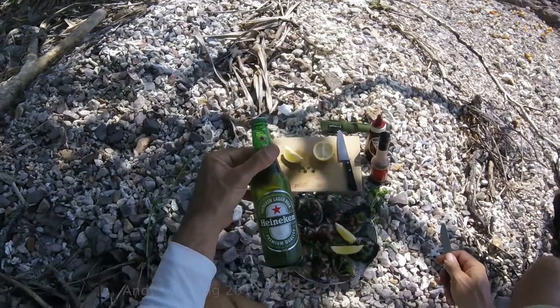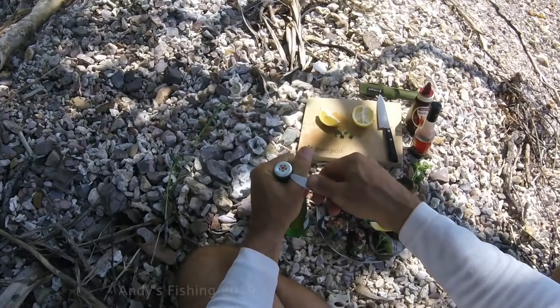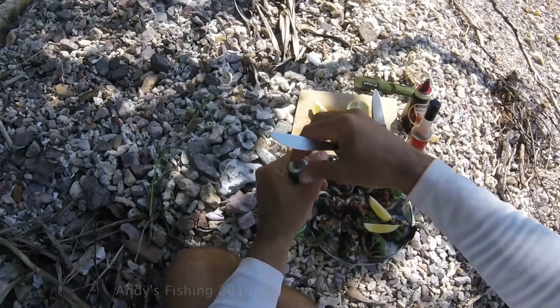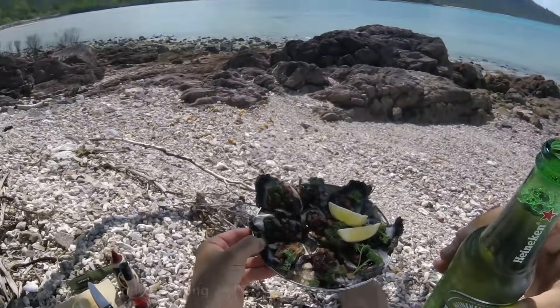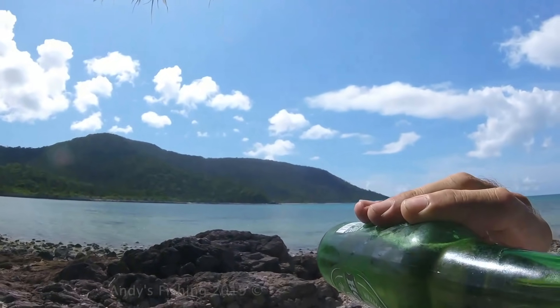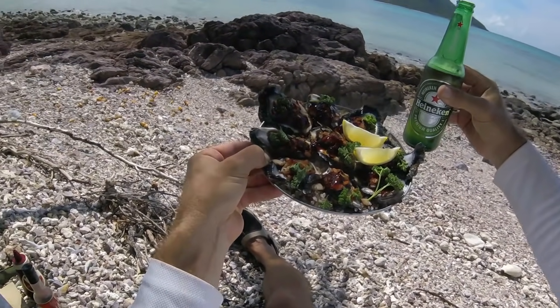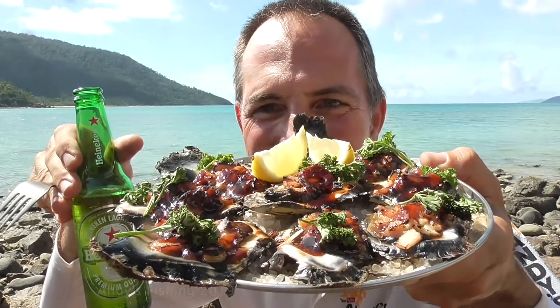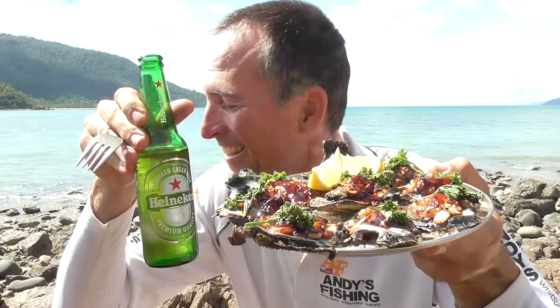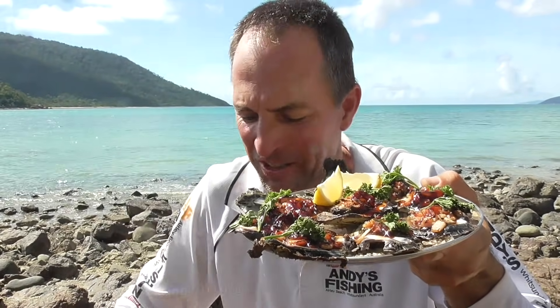And guess who is having a Heineken with their oysters! My oyster knife actually doubles as a beer bottle opener too. Lovely, lovely, lovely. Let's have a little swig and then we will eat the oysters. It is going down well. I have to give you the taste test — my five star rating of how this dish is. What do you think of my restaurant? Delicious oysters — it does not get any better than this. Let's try these oysters.